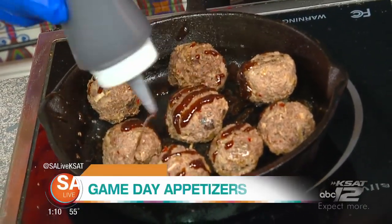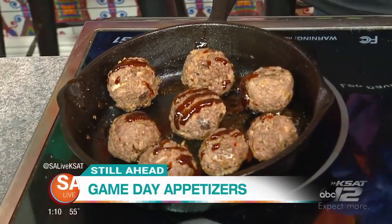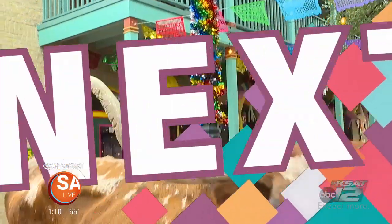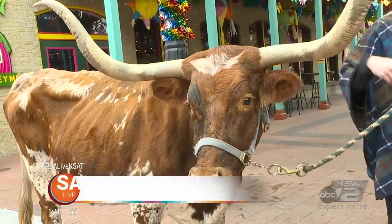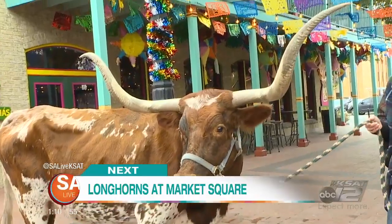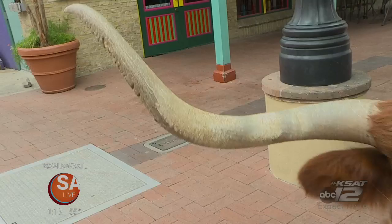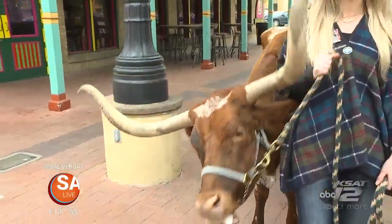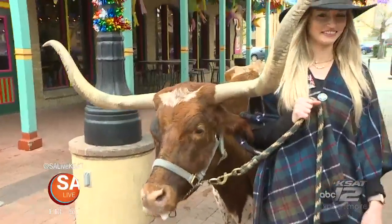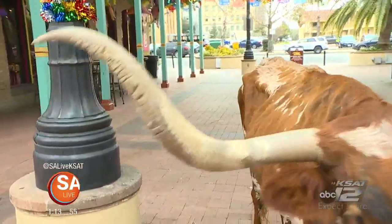Still ahead on SA Live — are you throwing your own party for the big game? We have some more appetizer ideas to impress your guests. And what's more Texas than some longhorns? We're heading outside to get up close with these beauties. They are a symbol of Texas and the Old West. We are definitely rodeo-ready when longhorns stop by Market Square.